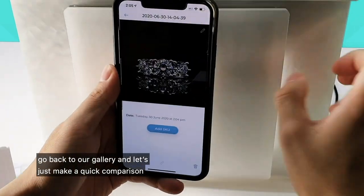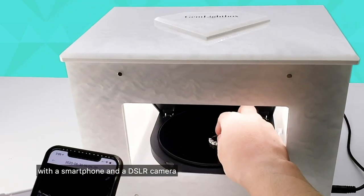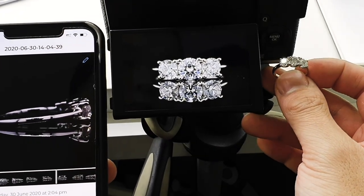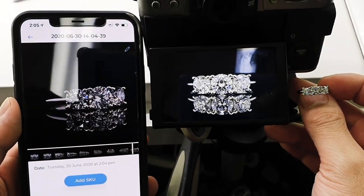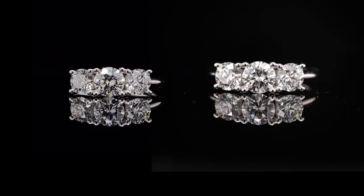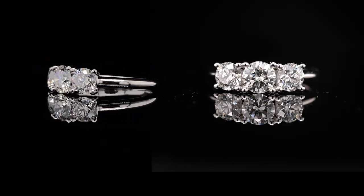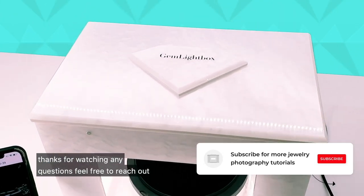Go back to our gallery and let's make a quick comparison of the smartphone and the DSLR camera. Thanks for watching — any questions, feel free to reach out.